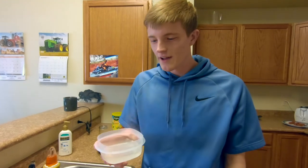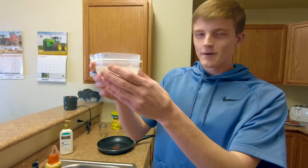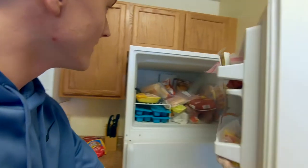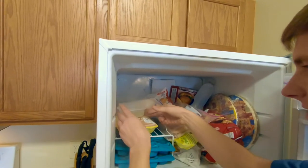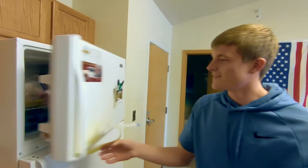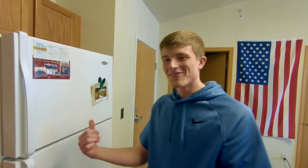All right, so we got our water all poured into our bowl here. Then we're just going to bring it over to the freezer, find a nice spot — it can be relatively flat, doesn't necessarily have to be — just balance it right on there, shut it, and wait. Wait for it to freeze.